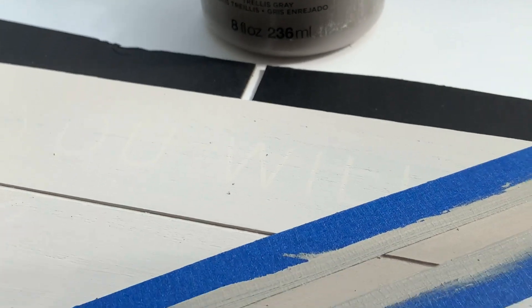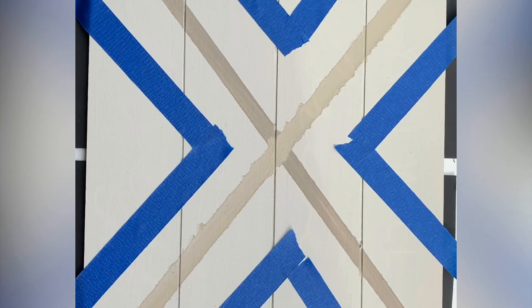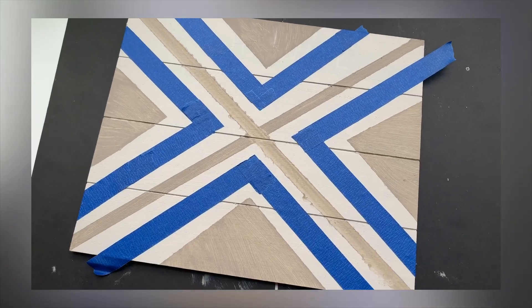I made an X shape — you can make any shape or design that you want. Bohemian is about patterns and textures, and don't worry if the lines don't look good because you can go back and fix it later.